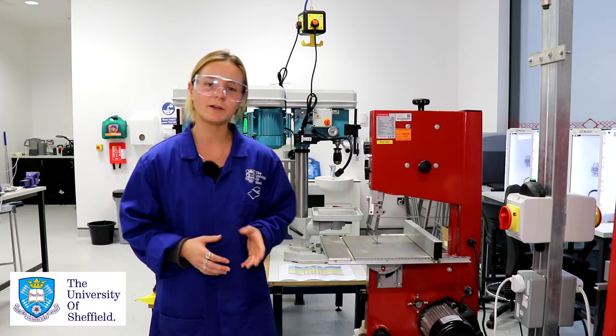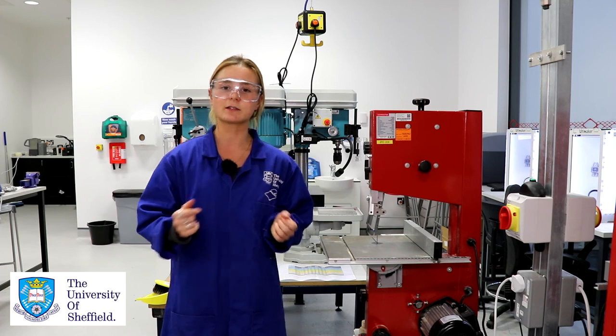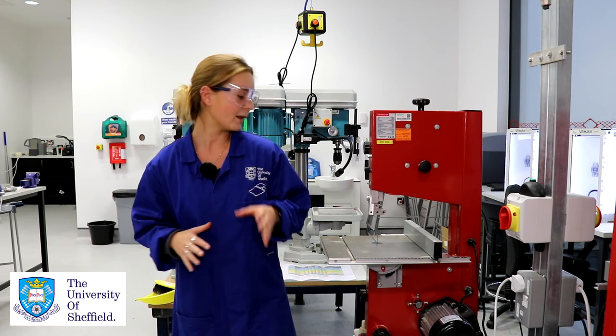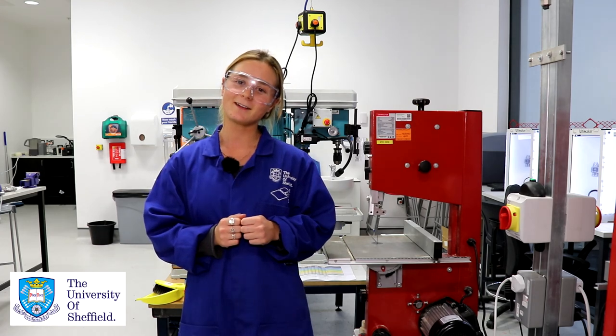Remember, when you're operating any of the equipment in the iForge please don't hesitate to ask any questions because that's what we're here for. If you're feeling unsure about any part of something then come and ask, whether it's us or a technician or someone that's fully trained on all this equipment. Thank you for listening and have fun using the bandsaw.